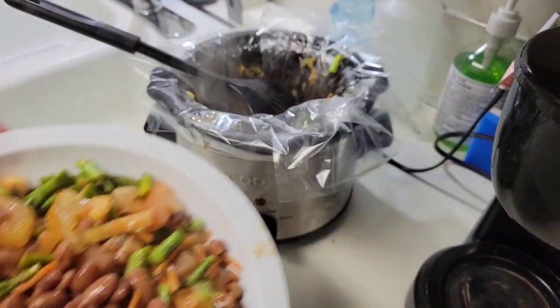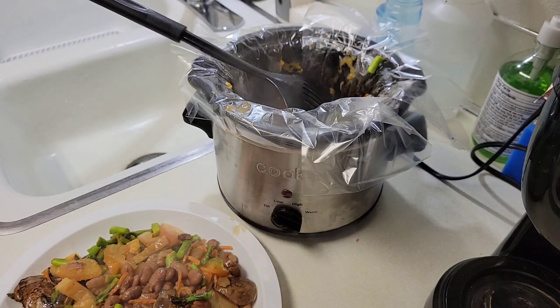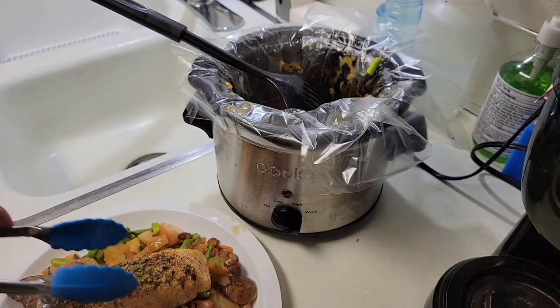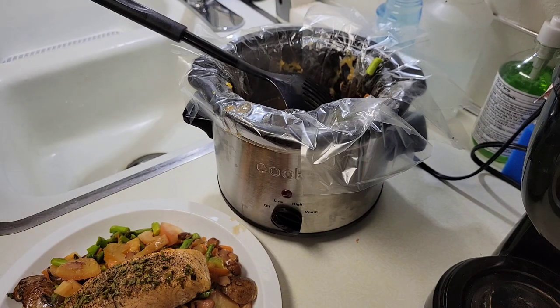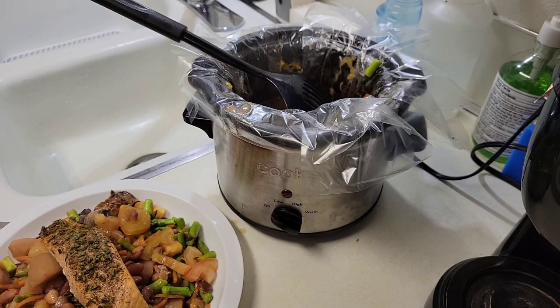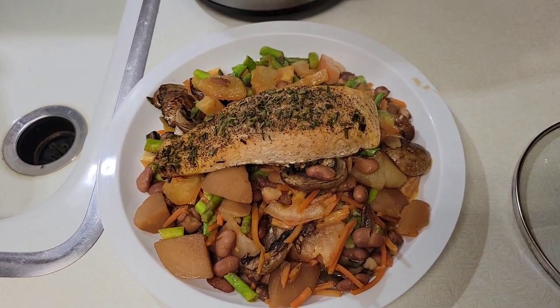It really is very colorful looking. Next we'll place the salmon from the tin onto the vegetables. Now look at that — very ready to eat.